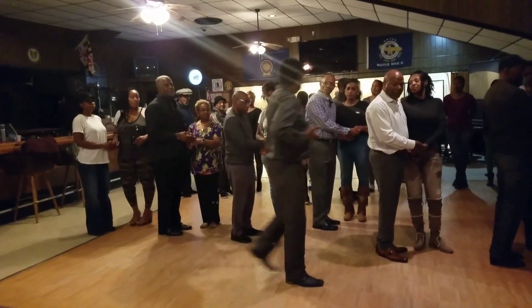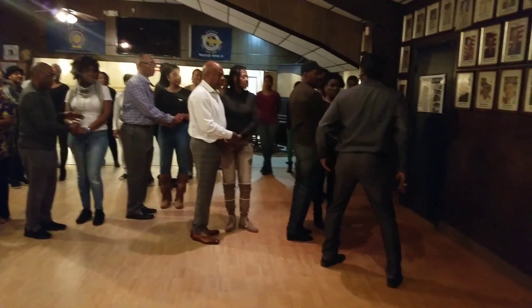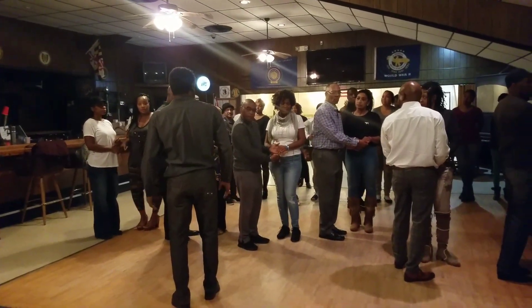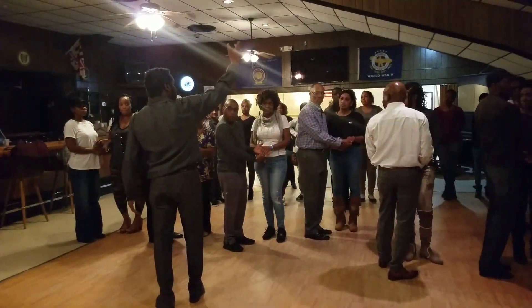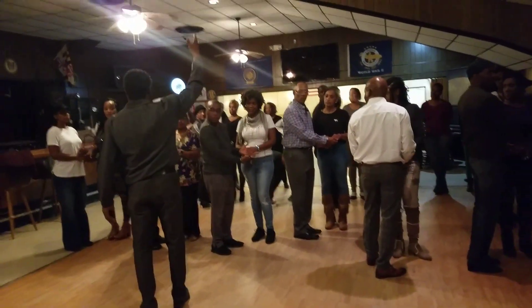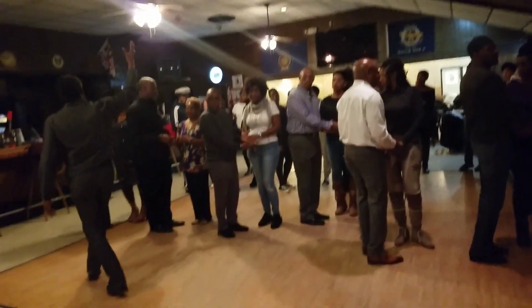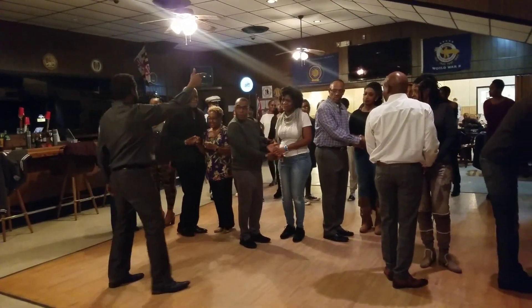So guess what, guys? It depends on the move you're doing — where you're going to position yourself. Remember, guys, we haven't even gotten to the move yet. All I'm doing is helping you get in the position, which makes you do the move smooth.